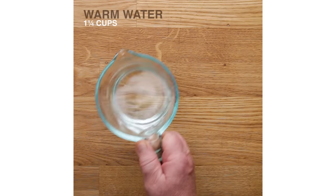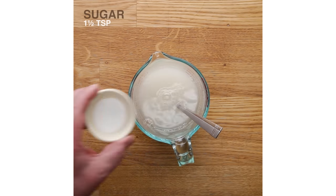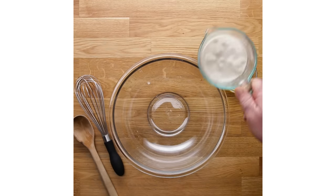Hi, I'm Mario Batali. We're making pizza margherita, a classic pie with just tomato, mozzarella, and basil, just like a pizzeria in Naples, except we're making it in a home kitchen.